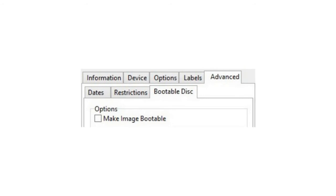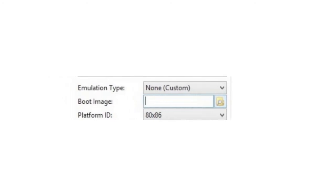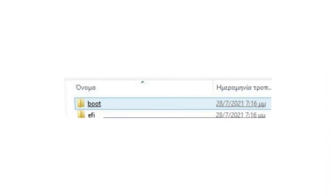Click on 'File', then 'Disk', then check 'Make Image Bootable'. Now click on 'Boot Image Explorer' under Boot, and choose the file etfsboot.